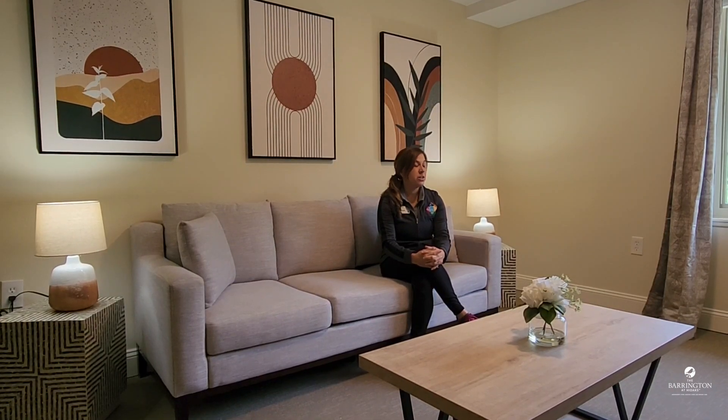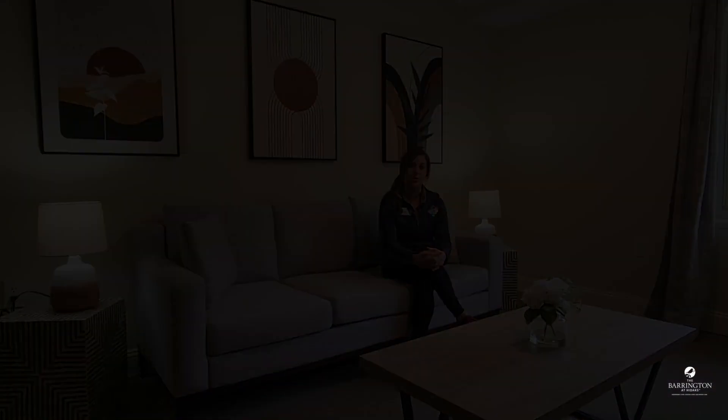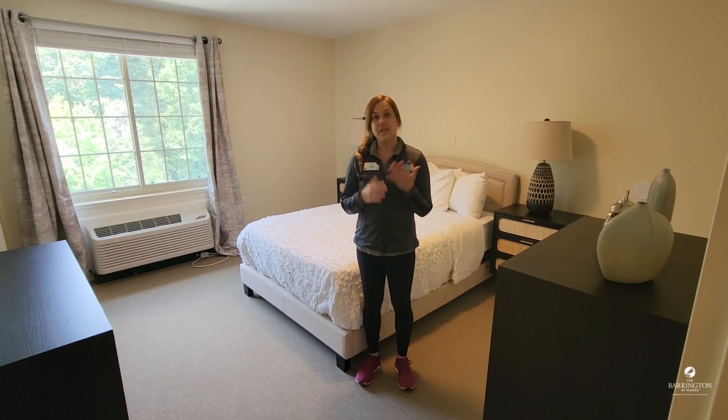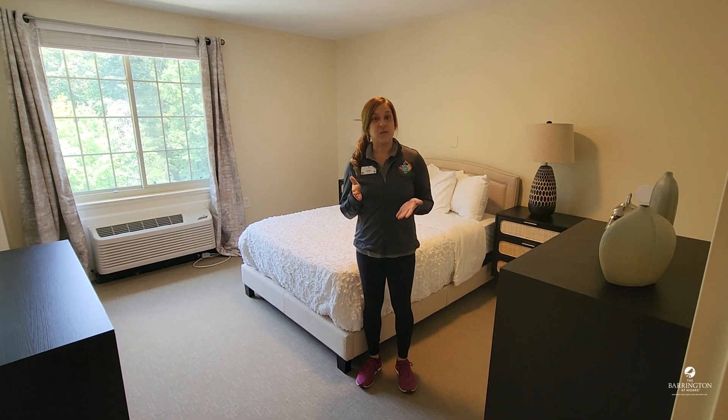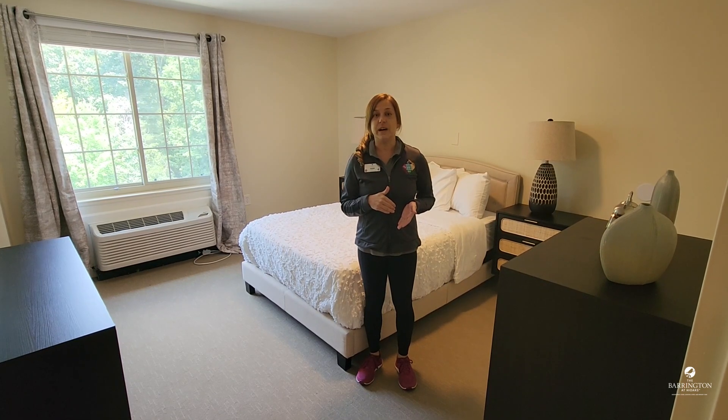Welcome to the Barrington at High Oaks. My name is Jamie McGettigan and I am the RUI Fit Coach here. You are joining me today in one of our two-bedroom model apartments and we are here to talk about exercise in the home. So what might be some of the reasons why you would prefer to exercise at your home rather than in a gym environment?